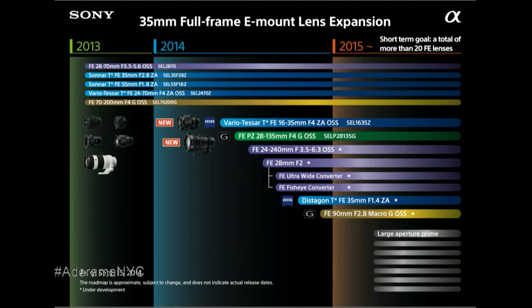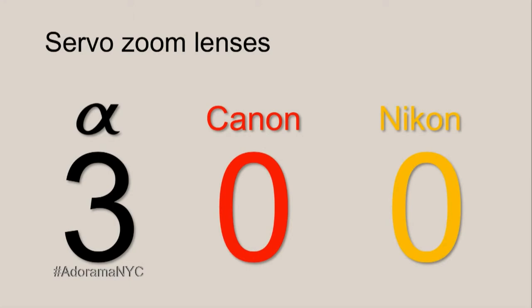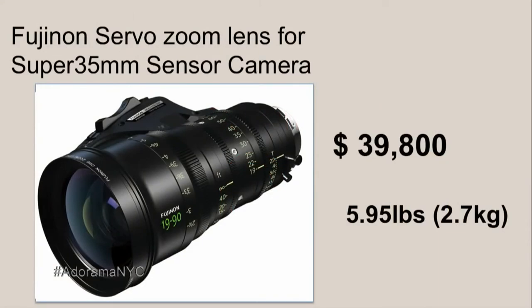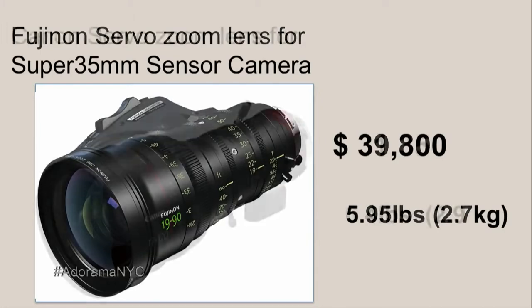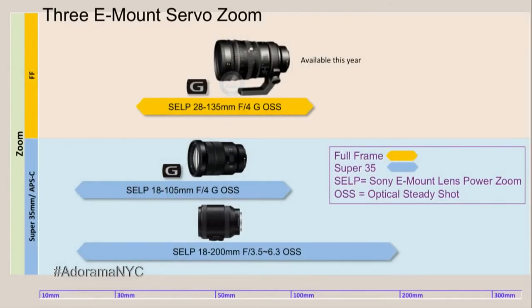All the zoom lenses have OSS — optical stabilization — which is an important thing when you're running and gunning. We now have three servo zoom lenses. Super 35 millimeter servo zooms are very expensive for cine lenses — there's one at $40,000 and a Canon lens at $31,000 — but we now have three of them. This one is the 18-105G, which has a very good range from 18 millimeters to 105 millimeters.